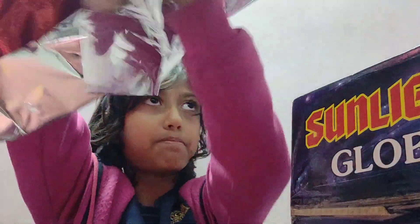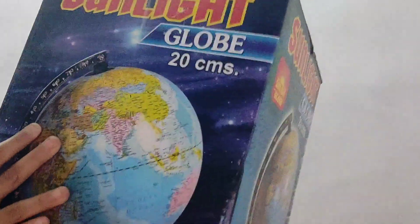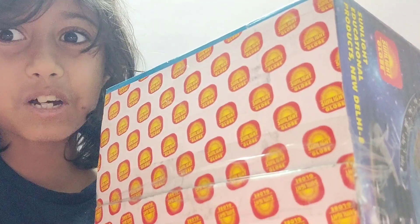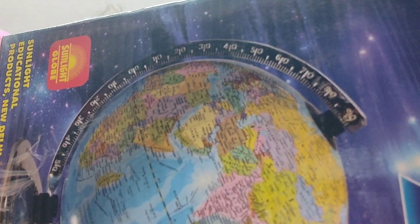First we need to throw the plastic away because it's getting stuck — okay, plastic away! Now we have the world glow. It's not that heavy, it's nice. Now we need to open this and I don't know how. I think from the bottom — maybe from here. Oh yeah, I've opened it!